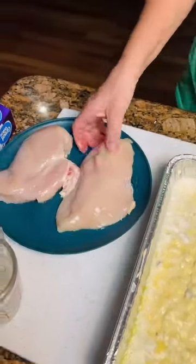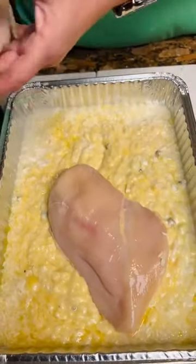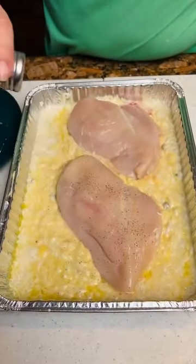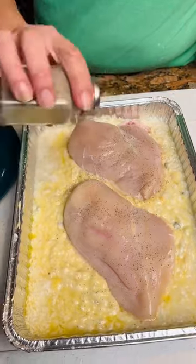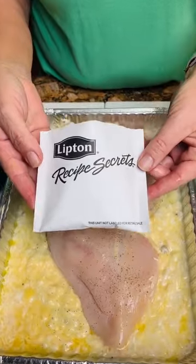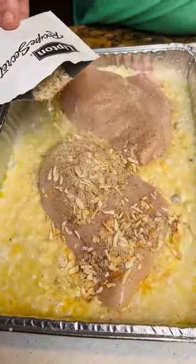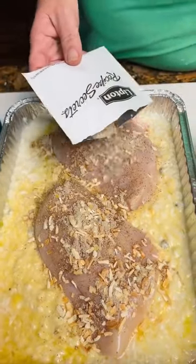Pound of chicken breast, and we're going to lay them on top. And this is to taste. Then we're going to take an envelope of the Lipton onion soup mix and sprinkle it over the chicken and the casserole.